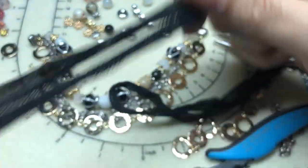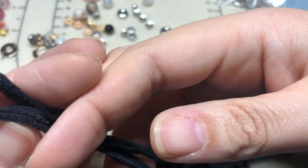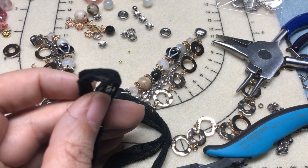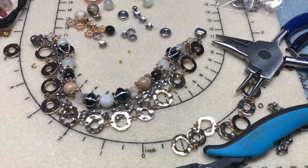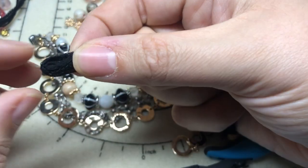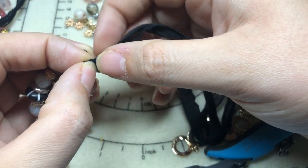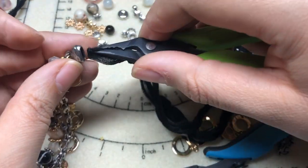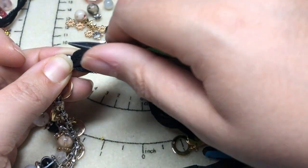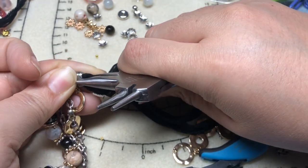I'm going to double up the yard and cut it in half. I know there are people who call that sacrilegious, but I'm going to do it. For the first half, I'm going to double it again and take the folded end. I'm going to take my end finding — you can use a wire or a head pin here — and I'm going to use just my pliers to feed that into my end finding.